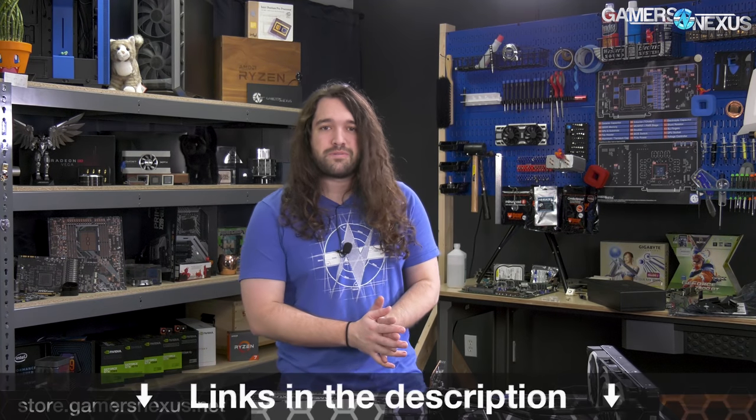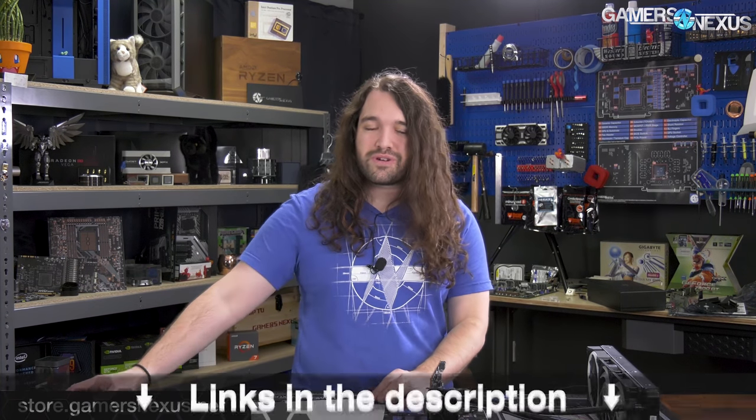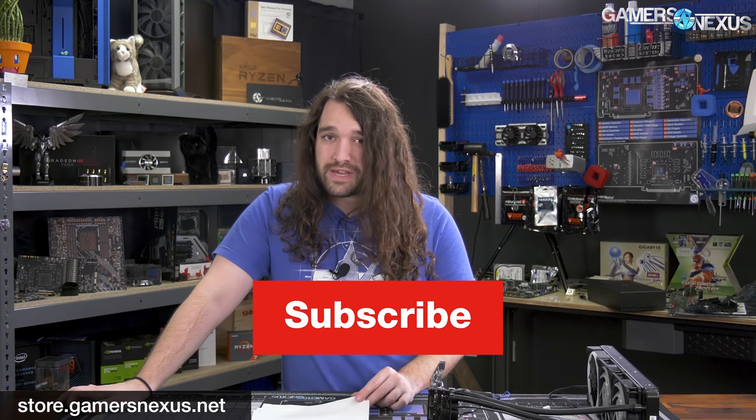Subscribe for more. Go to store.gamersnexus.net to pick up a mod mat like this medium one on the table with GPU themes to help us out with this type of content production. Picking up shirts, mugs, or anything from our store supports our work directly, and you can also go to patreon.com/gamersnexus.